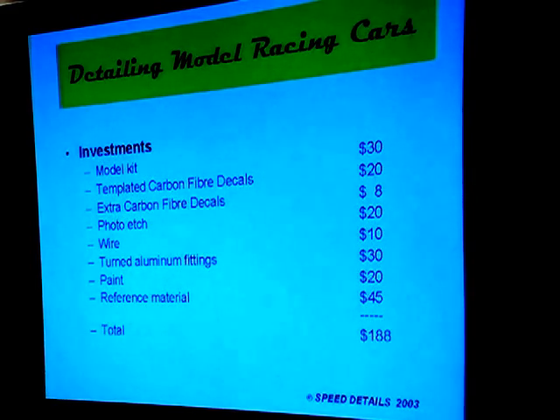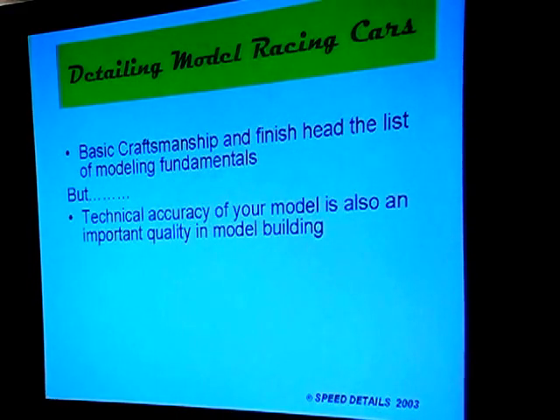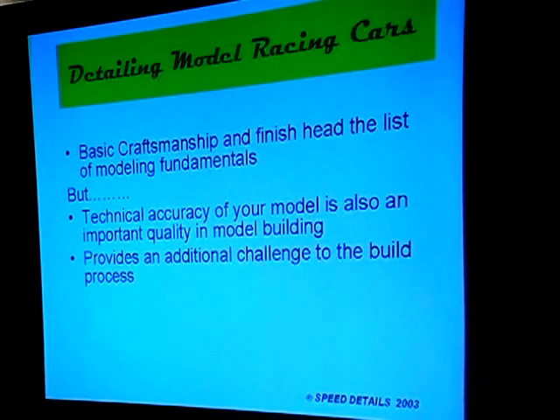That's $188 right there. Now, how about the hours? I don't do any personal activities for any less dollars than what I get paid at work, because if somebody else is willing to pay me something for my time, why should I accept less for myself? One of the key things about GSL is the whole idea of model craftsmanship — basic craftsmanship and finish head the list of modeling fundamentals.